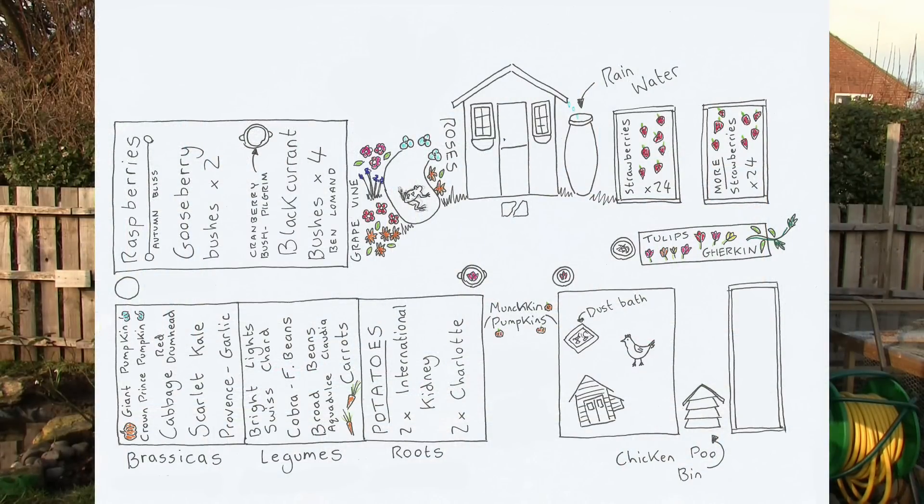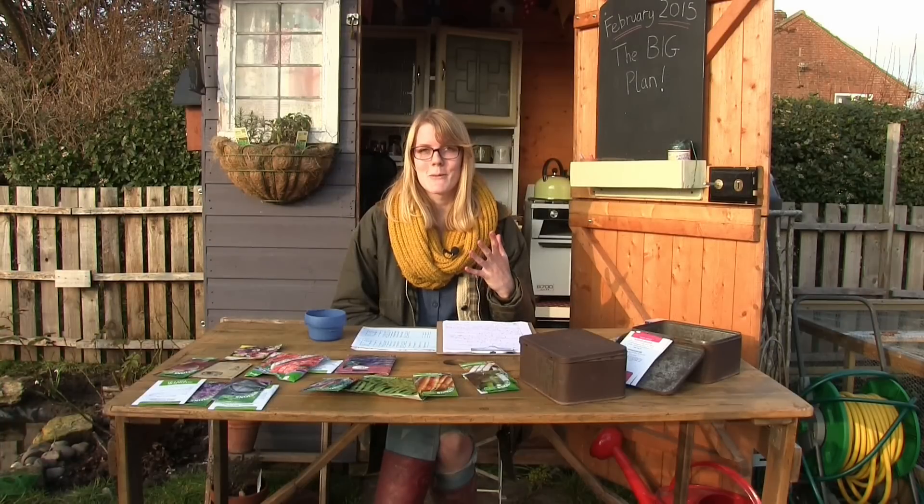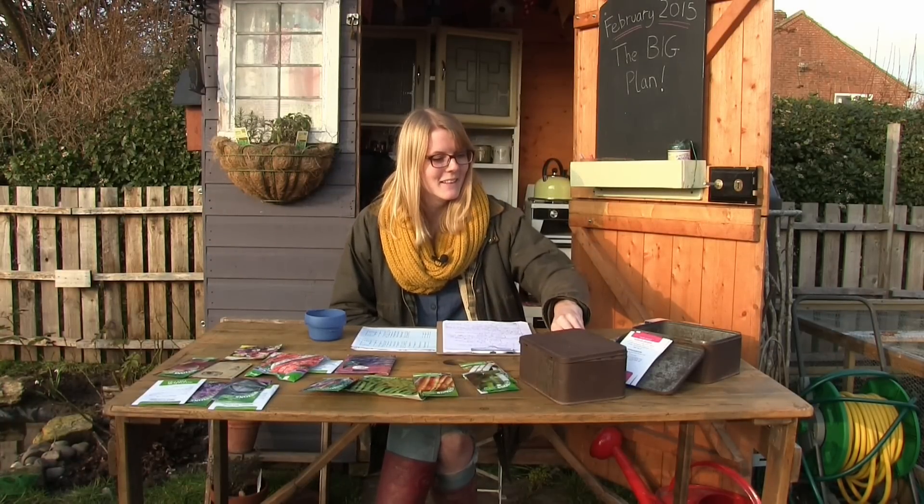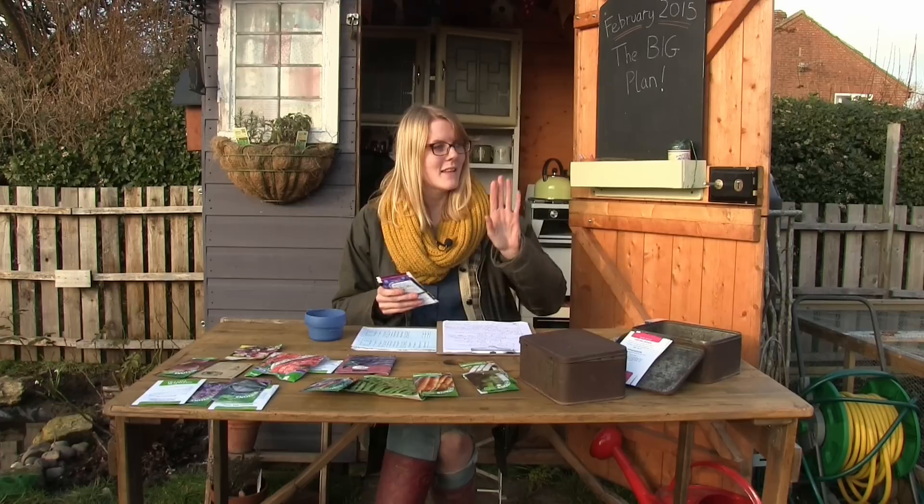The archway is going to be the same as last year — climbing munchkin pumpkins and some borlotti beans again called Fire Tongue, which were really great climbing up there. There's also going to be sweet peas up there, and lots more flowers.